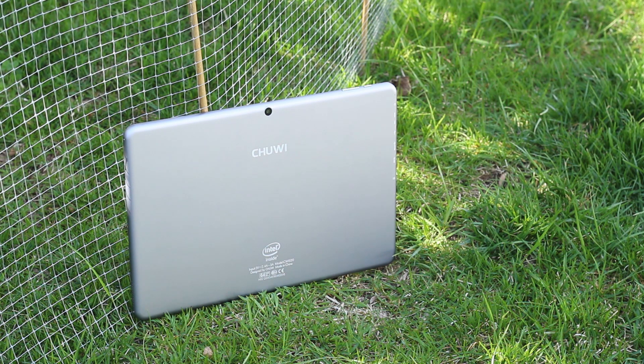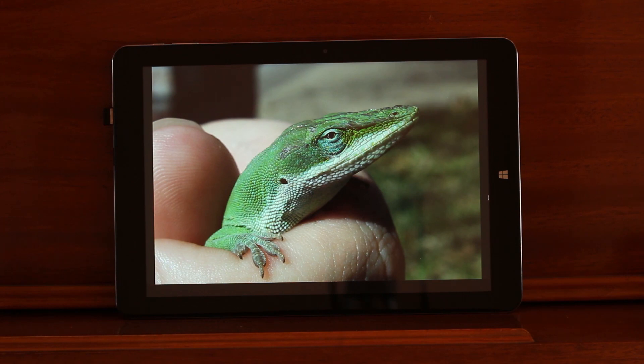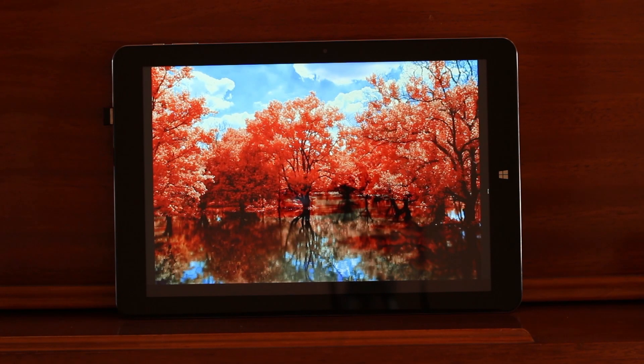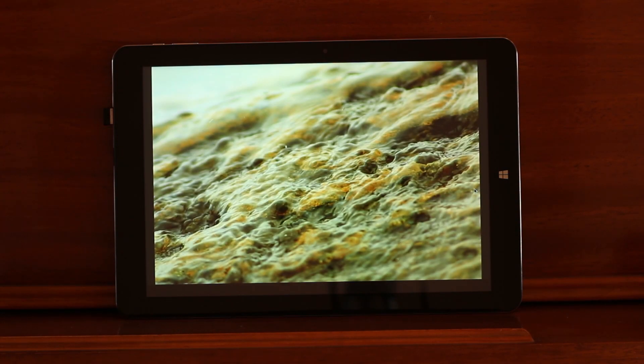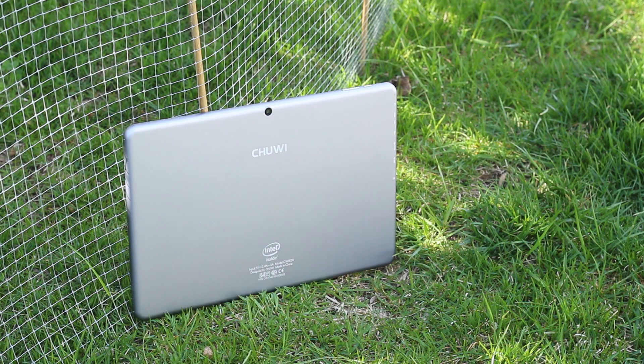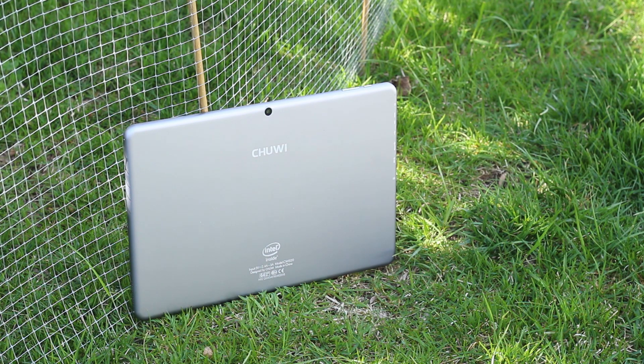I know I haven't actually started the review, but this screen is so good. The iPad and the Mi Pad 2 have similar high-res Retina-level displays, but this one is just so much better. Okay, enough ranting — here's my review, better late than never.